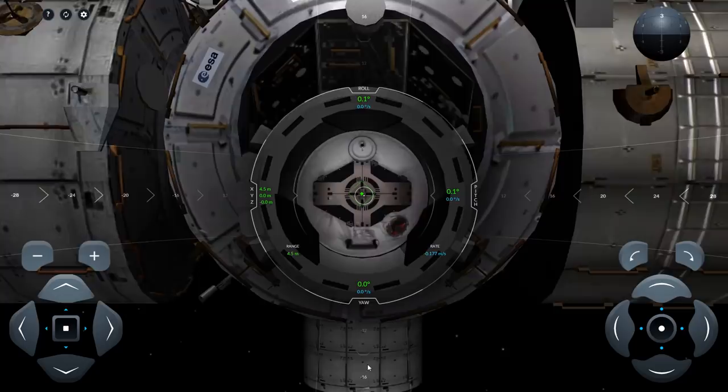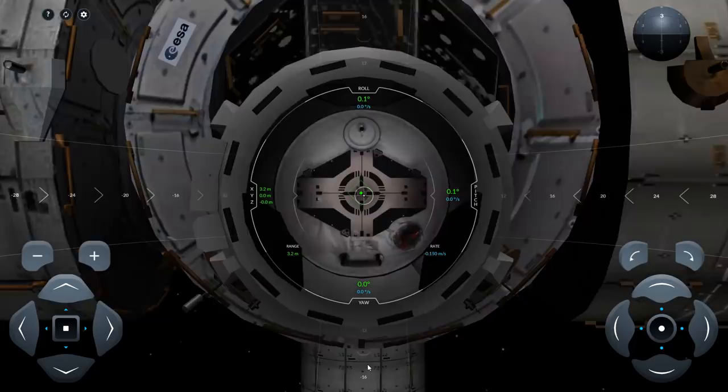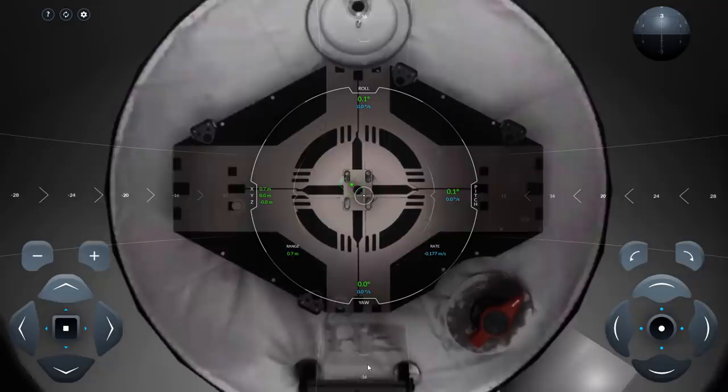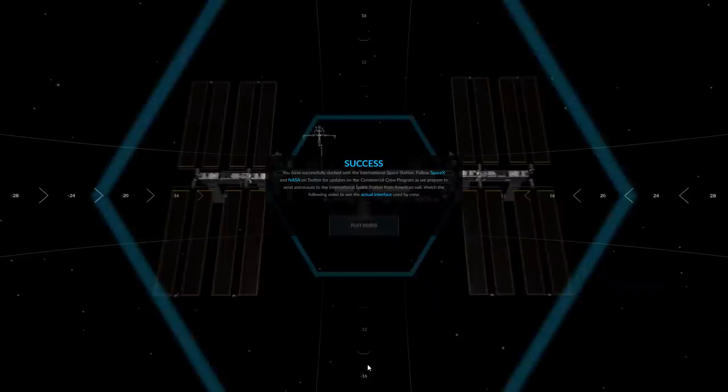At this point it's going to be kind of hard to keep it on center because the precision of the controls is not great. The simulator offers two levels of precision — precise and not precise at all. I'm in precise mode and it's still very hard to keep it on center. The Dragon Capsule has a lot of touchscreens, but I believe they have actual tactile controls for docking. And there we go — success!